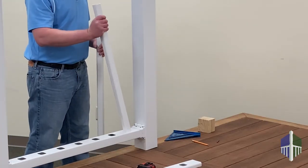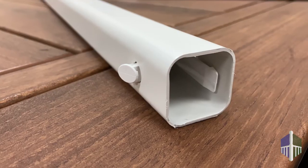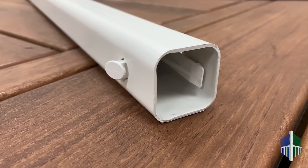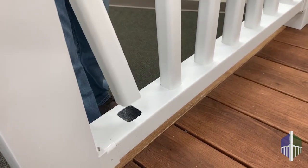Add your balusters. For rails longer than 5 feet, the locking baluster should be placed near the center of the rail section. This added safety feature prevents the top and bottom rail from being separated if pulled on or climbed upon.